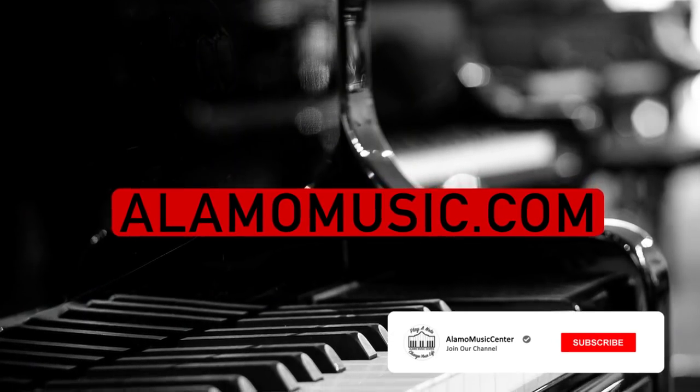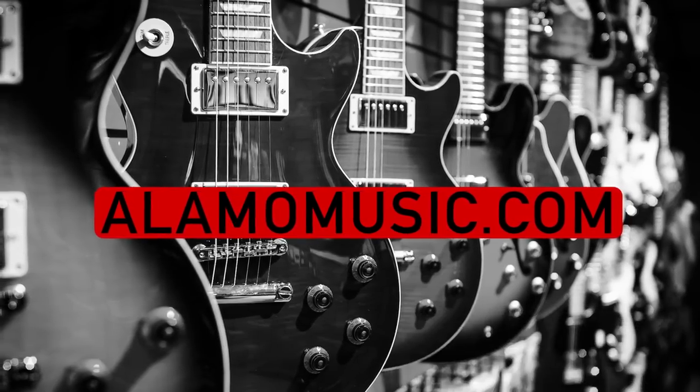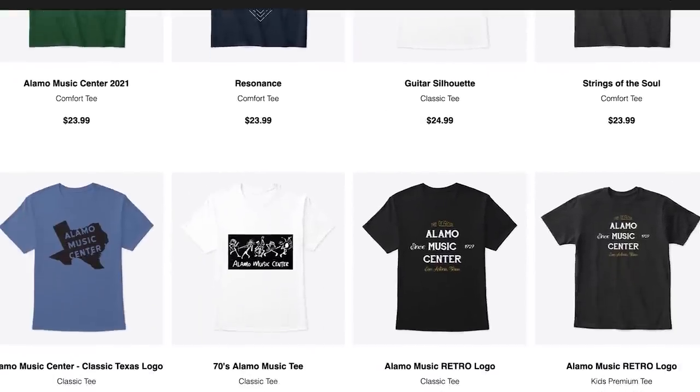Hey, you're watching Alamo Music TV. My name is Chris McKee. And I'm Cooper Greenberg. We're here with Alamo Music Center in San Antonio, Texas. You can find us online at alamomusic.com. If you're new to the channel, make sure to subscribe, turn on notifications, and like our videos. If you'd like to support the channel, visit our Spring Store link below for our custom-designed t-shirts and other swag.